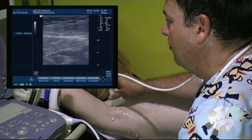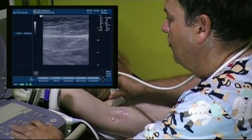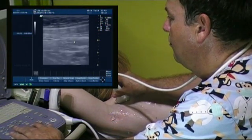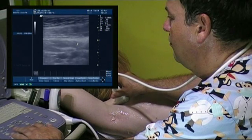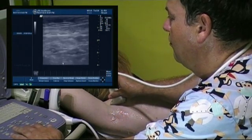Then we move medially to scan level 2. We locate the pectoralis minor, a small narrow muscle below the pectoralis major, and we scan the area under the muscle, level 2, and medially to its edge, level 3.